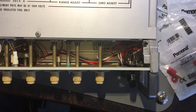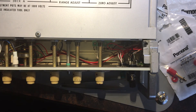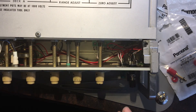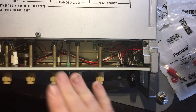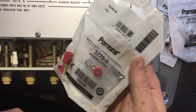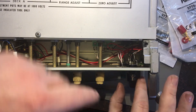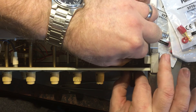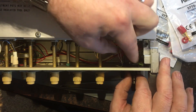I wasn't going to bother videoing this but I thought what the hell. This is the Fluke 343a which I did the binding posts on in the last video, and I'm going to tack this on the end. Basically what I'm doing is putting these Pomona binding posts on to replace the cheap ones I purchased because I was just trying to find ones which would work at the time, and seeing as they were all broken.